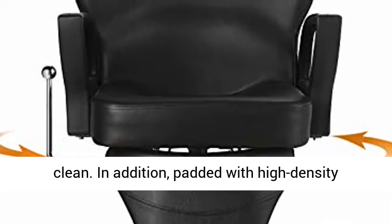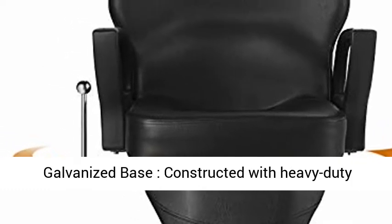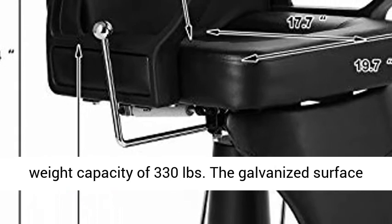In addition, padded with high-density sponge, it is soft and highly resilient. Constructed with a heavy-duty metal base, our hydraulic barber chair has a maximum weight capacity of 330 pounds.